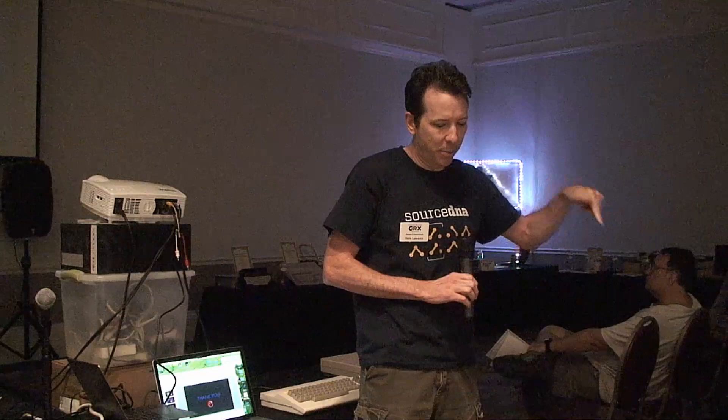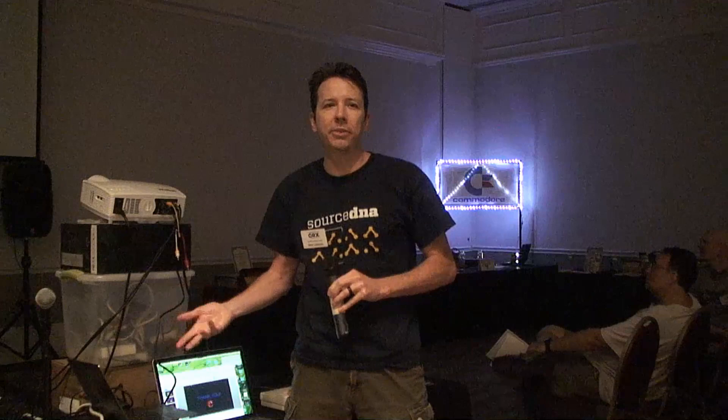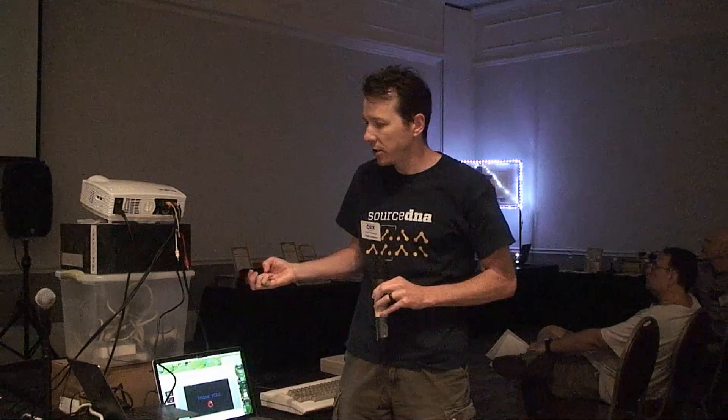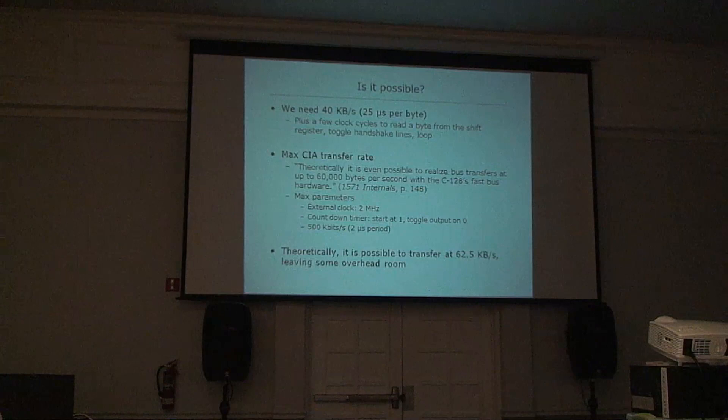With the C64 and 1541, the slowness was due to hardware limitations — someone left some lines off the board, so the CIA chip on the computer couldn't use the shift register. The C128 had a chance to fix it but still didn't fix it very well. I wanted to do nibbling at 40 kilobytes per second, and I didn't know if the hardware was capable. I did some calculations: 40 KB/s means 25 microseconds per byte. Accounting for toggling and handshaking, it seemed possible to get up to 60,000 bytes per second with this double-clocked drive.